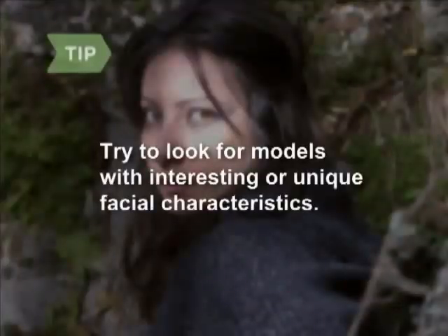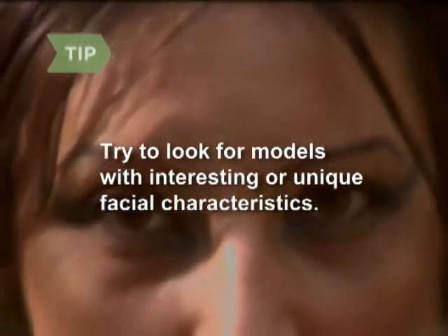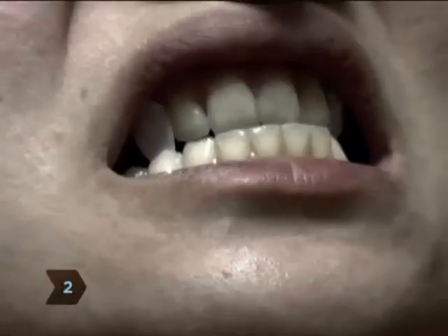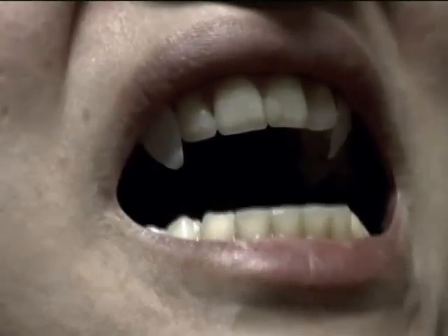Step one: select a model who is willing to pose for you. Try to look for models with interesting or unique facial characteristics, for example, large eyes. Step two: brief your model on the concept and story line. The more the model understands your idea, the better.